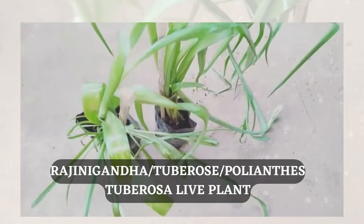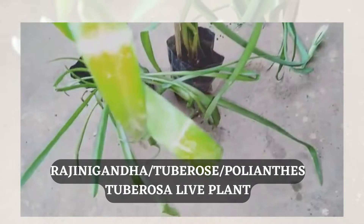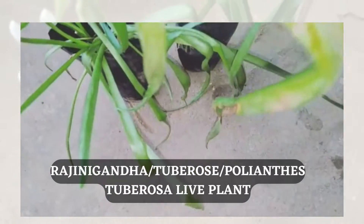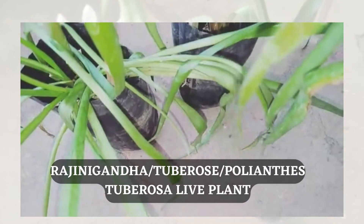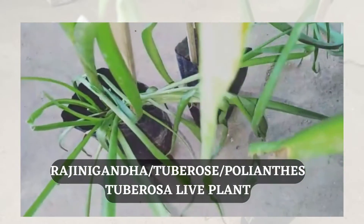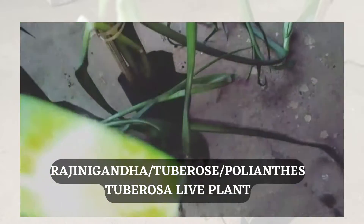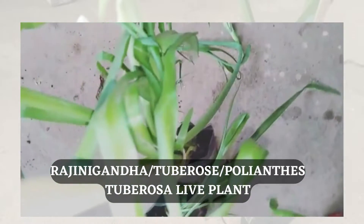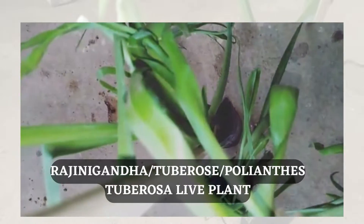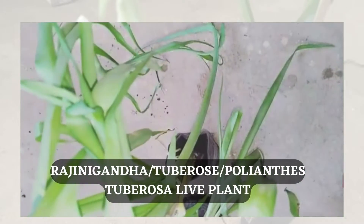From this plant we can extract fragrance material. You have to process tons of flowers to get one kilogram of concrete material, and it actually sells for lakhs of rupees.